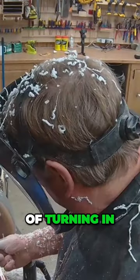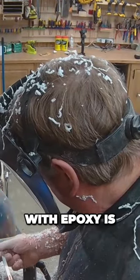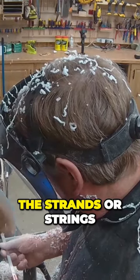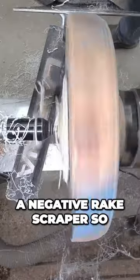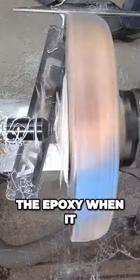One of the worst bits of turning with epoxy is the strands or string. I try to use a negative rake scraper so it doesn't shatter the epoxy when it goes around.